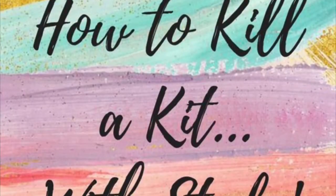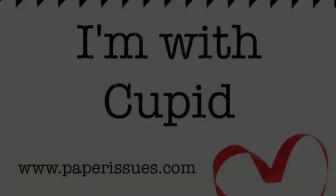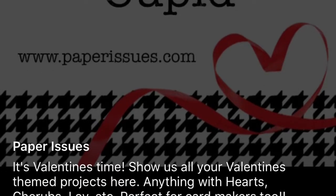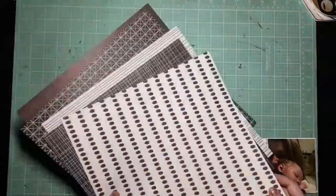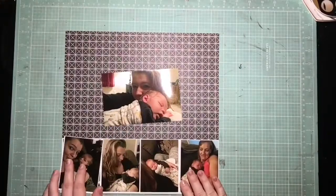Today I am doing a paper issues challenge called I'm with Cupid. Ideally this would be a Valentine's Day page. I don't have any Valentine's Day pictures, but they did say you could use anything revolving around love using hearts, etc. So I'm going to take an opportunity to scrapbook a page with me and Bennett.